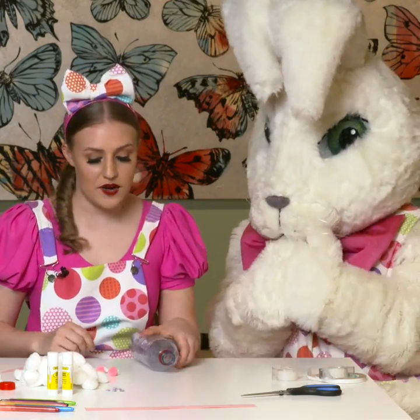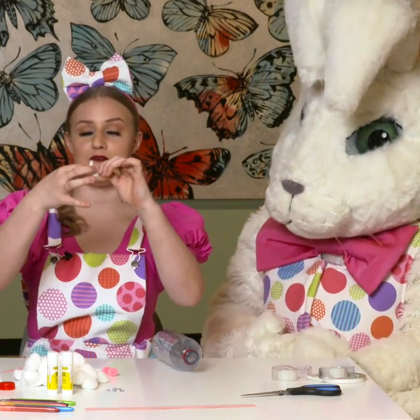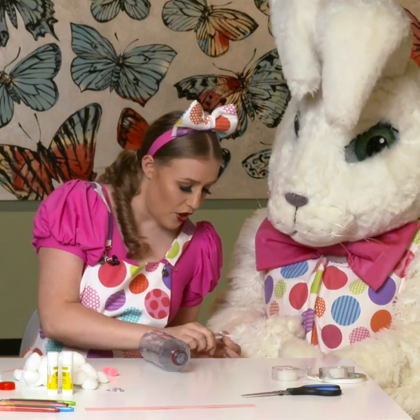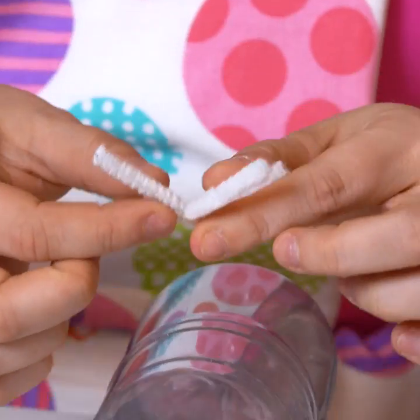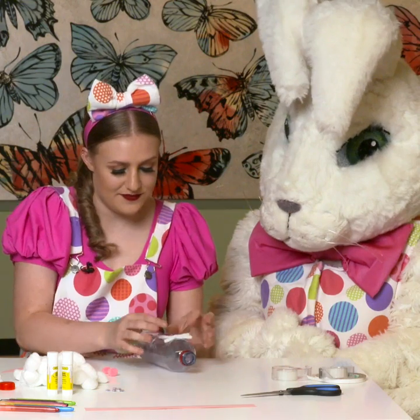So Millie, we're gonna start with the whiskers. We've got two pipe cleaners and we're gonna fold them into a little diagonal to make it like that. We're gonna get some tape, stick that bit on like that, and we're gonna stick it on to the drink bottle, just like that.